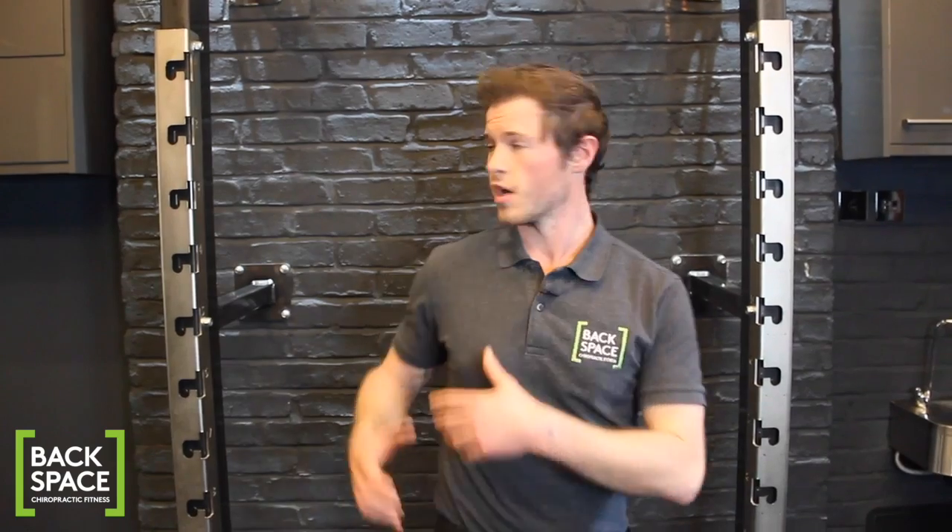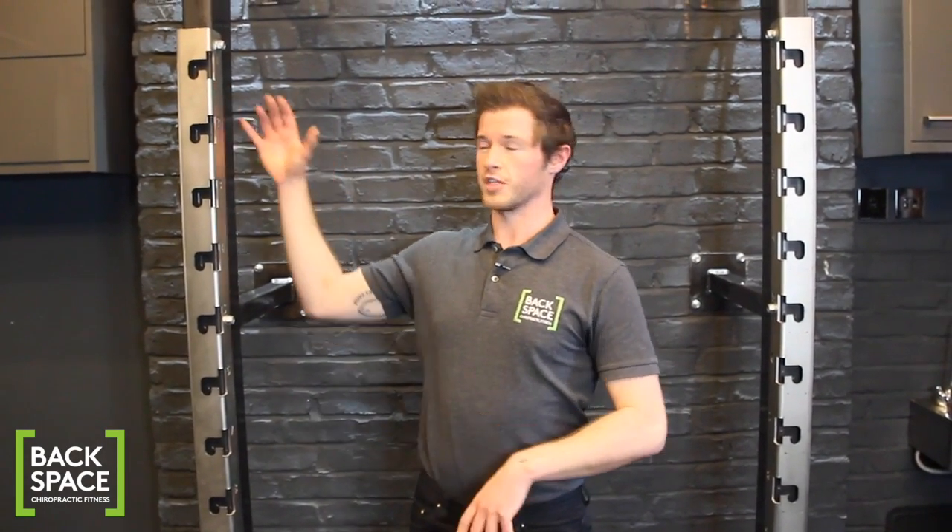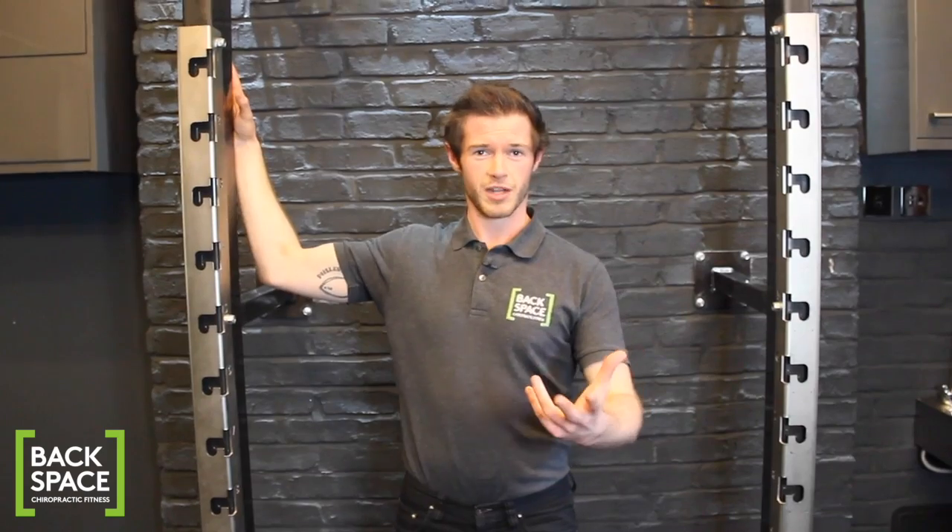Hey, Mark here from Backspace Calisthenics Fitness. Today I'm going to show you a stretch for the muscles of the pecs and the front of the chest. You're going to need a door frame, or a bit of wall that juts out, or in my case I'm lucky enough to have a squat rack.